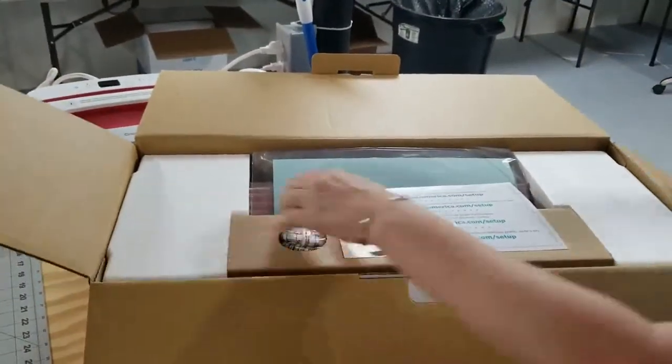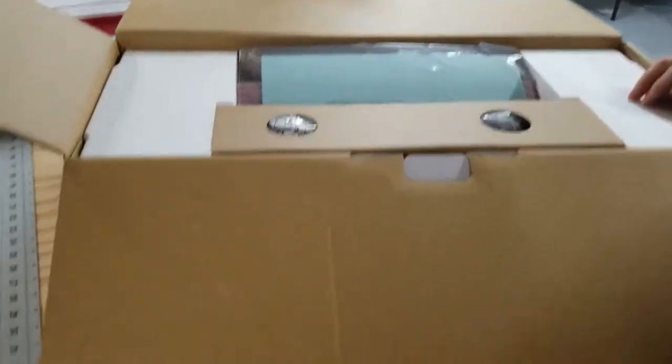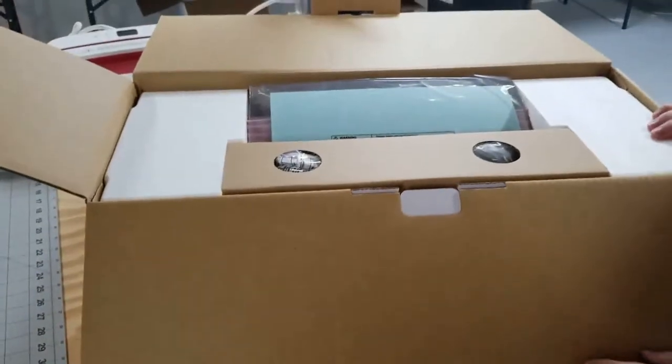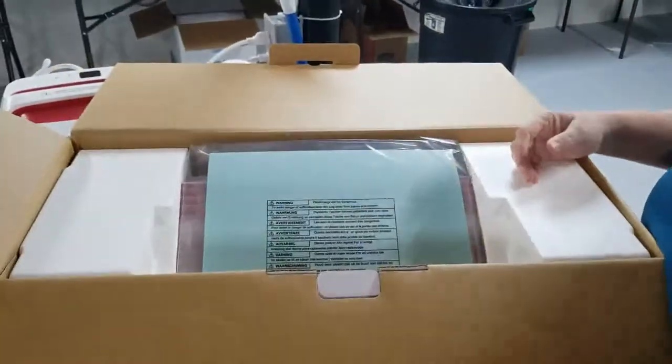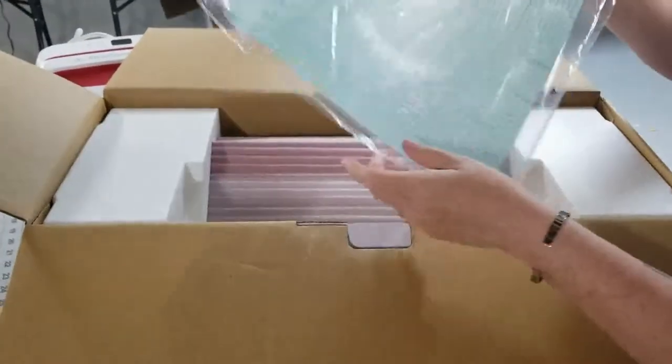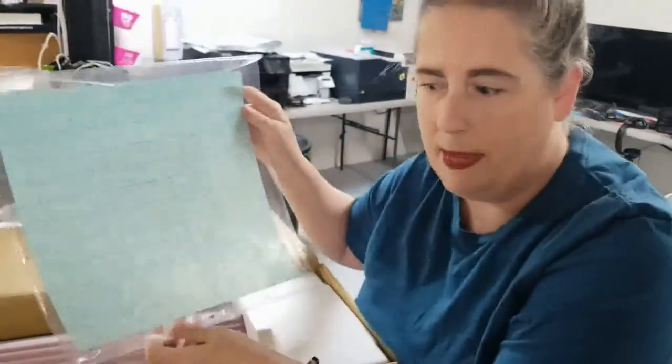So let's get this open. Here's the software download — we'll get to that when we get into the tutorial itself. We have all the cables and cords. Oh, it does come with a mat. You will learn to love this mat.